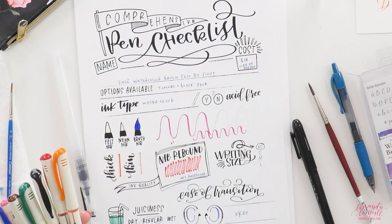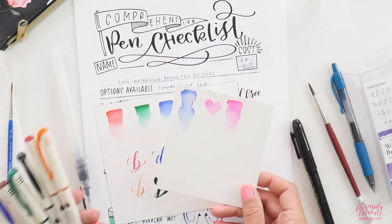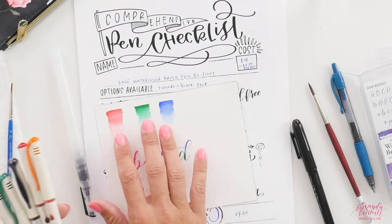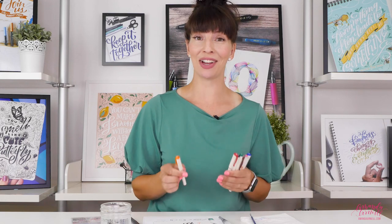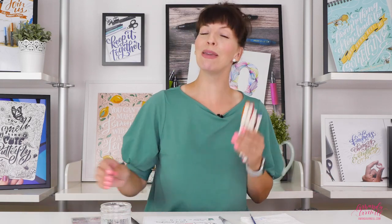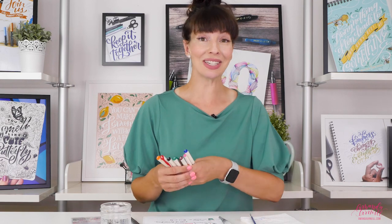Cons: they're still over two dollars per pen, and you're spending two dollars on the bold black pen you're probably never going to use. The nib rebound was not great, so you need to remember to turn your pen often. They won't work well on student grade paper — you'll need artist grade paper for the watercolor qualities. Because the line is so skinny, it's hard to use them for watercolor in a substantial way. Also, being watercolor pens, they will smudge if they get wet.